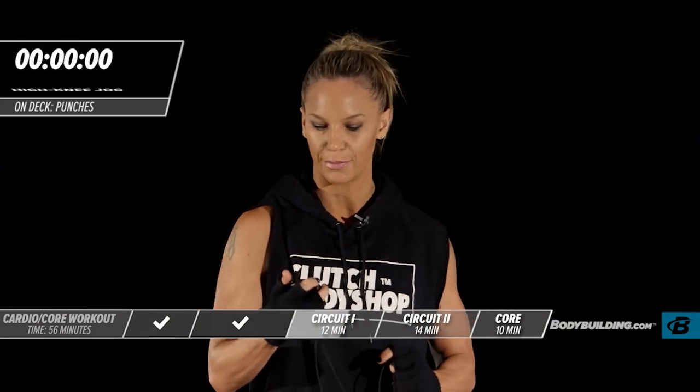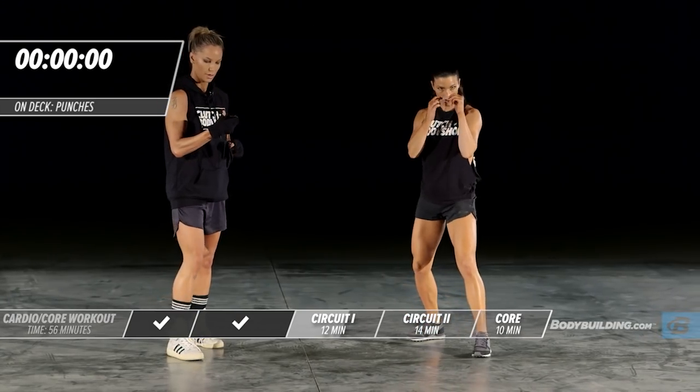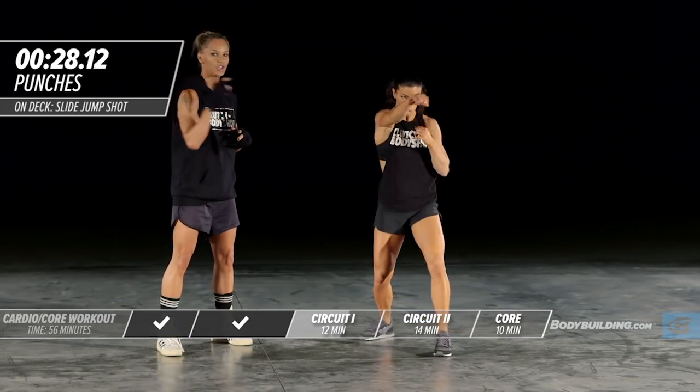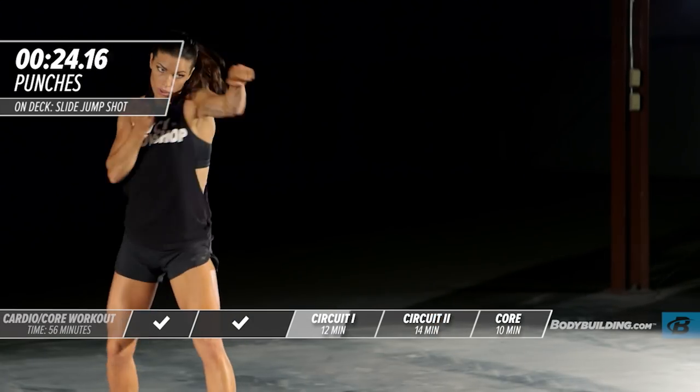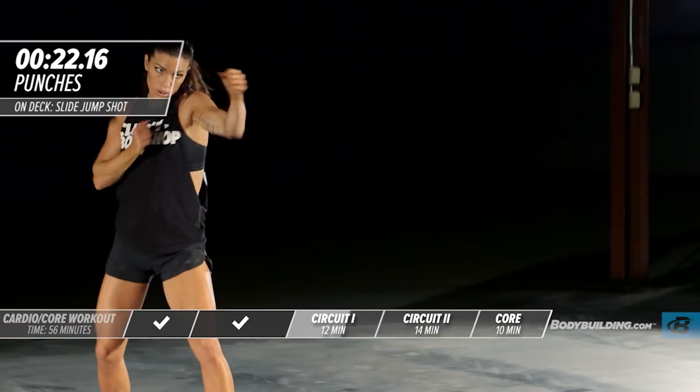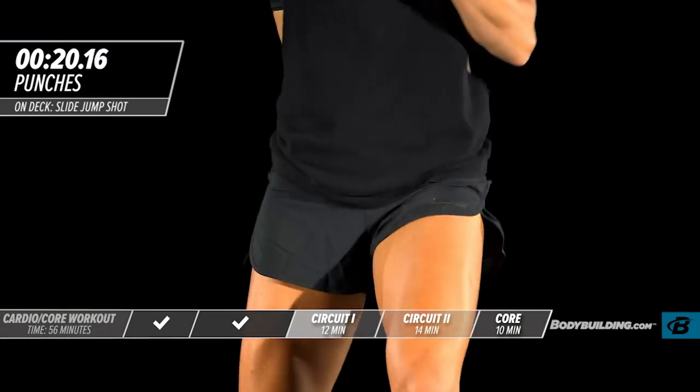Next we're moving right into punches. Get in position. Again, we're punching all the way out. The intensity is up — we're not pulling punches, not doing it at half speed. This is the last round of this circuit. We're going all out.